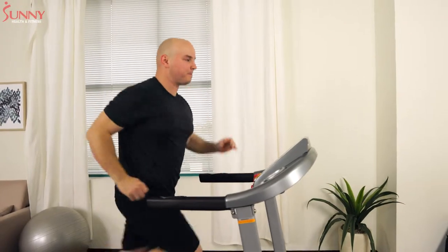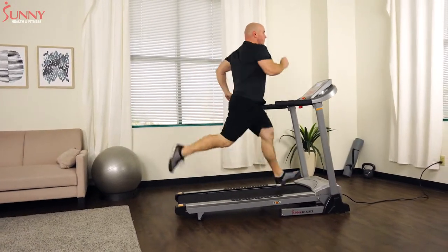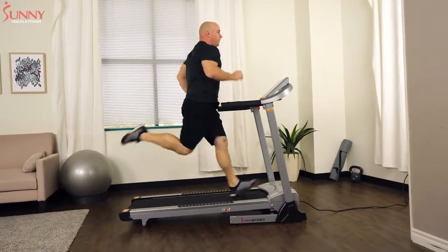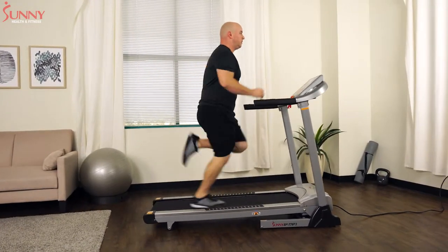It's important to remember that with any exercise program, you should seek medical advice first before engaging in a running program. While running may seem like an easy activity to start, not having proper running form could lead to injury.